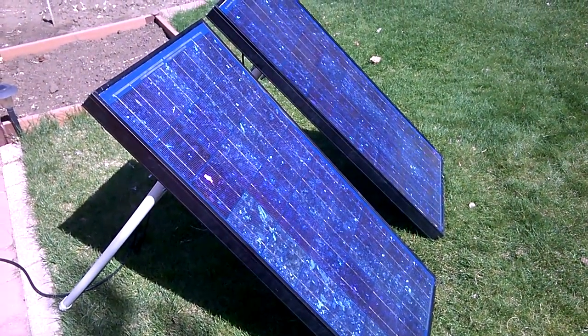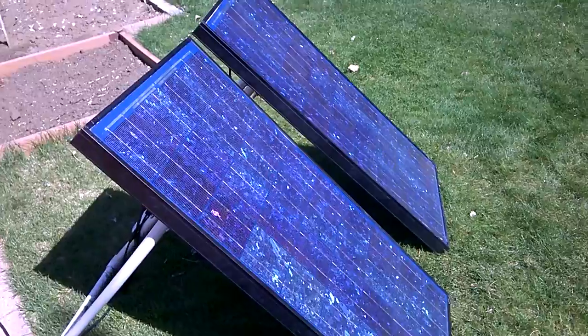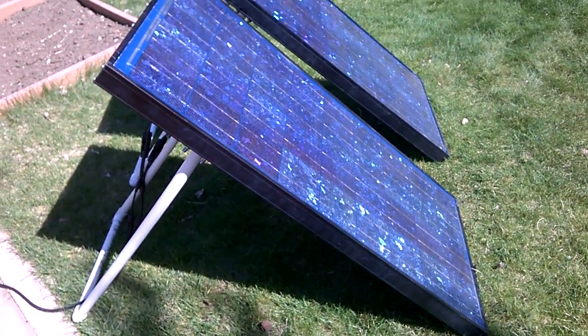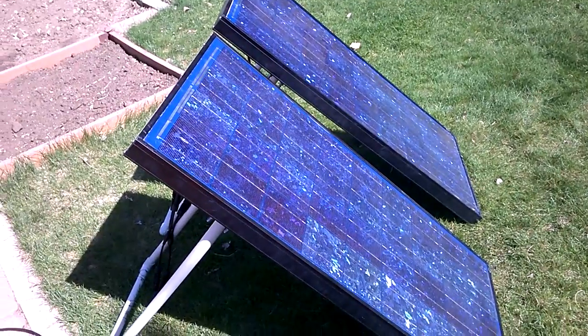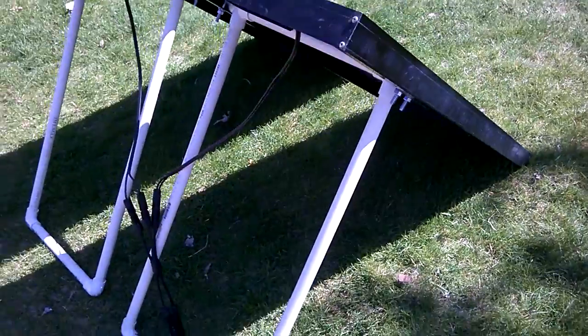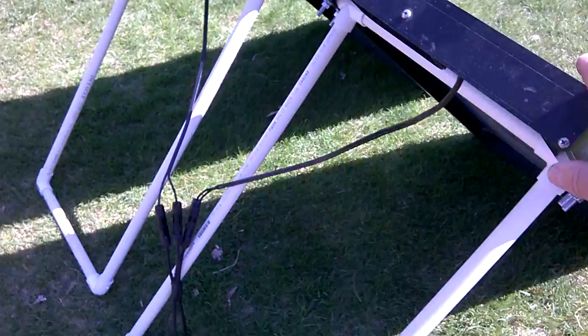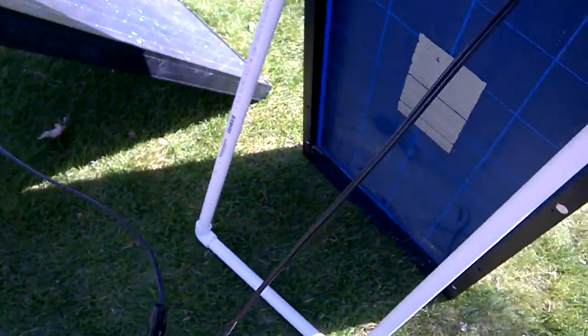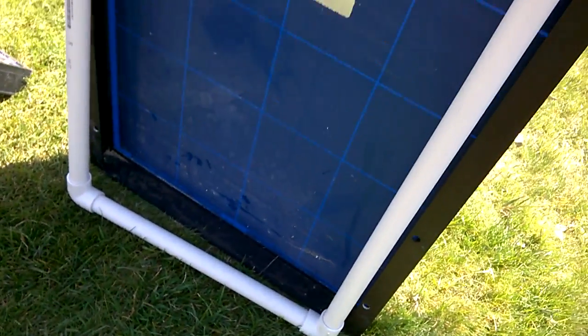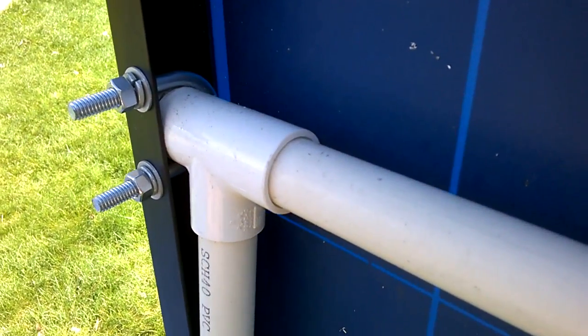Here's a portable solar array. One of the problems I had was finding stands or brackets that would work for portable use, and this is what I came up with using PVC pipe. This allows me to fold it up — it folds right inside the frame that way.